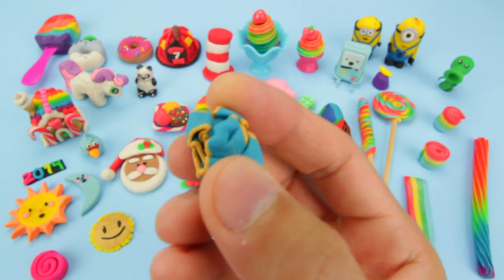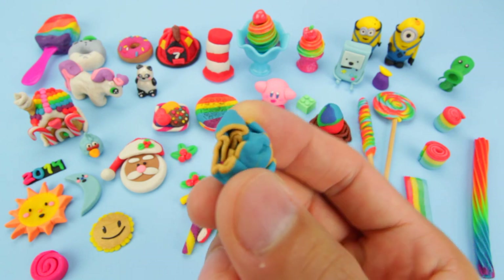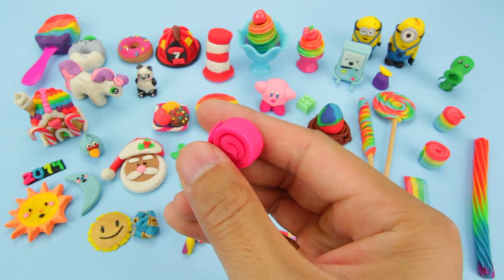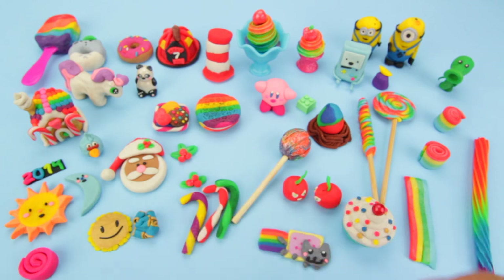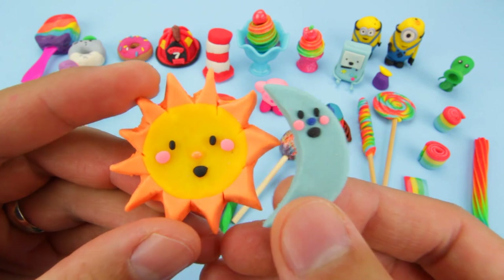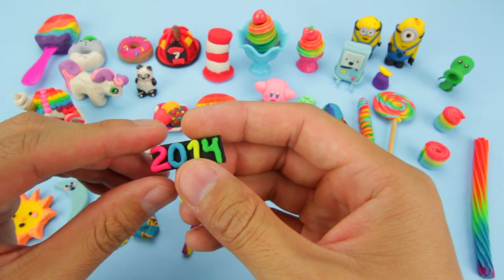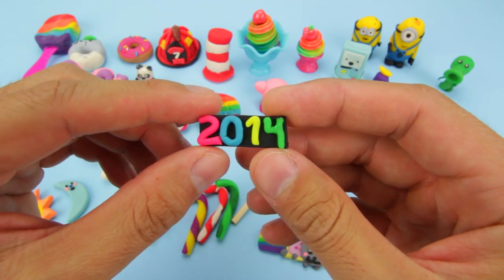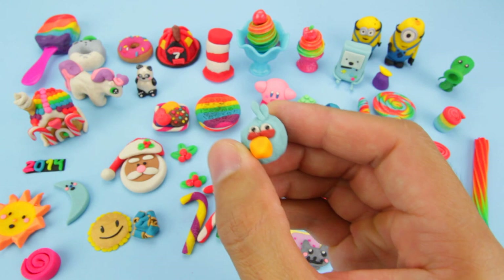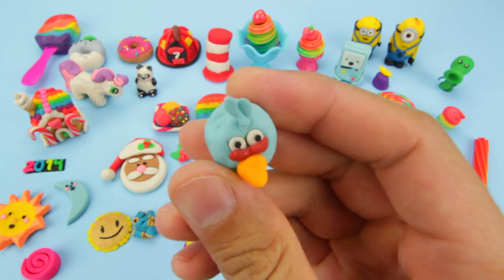This is the ribbon from the wrapped present. I kept only the ribbon because the present was too thick, and thicker creations are much harder to dry nicely. This is the little licorice roll that I created along with the rainbow licorice. Here are the sun and moon. This is the little welcome to 2014 I made for the new year. Here is the blue bird from Angry Birds — kind of shriveled up, but you can see the body.